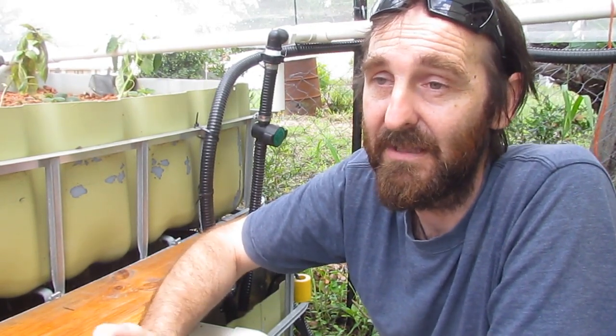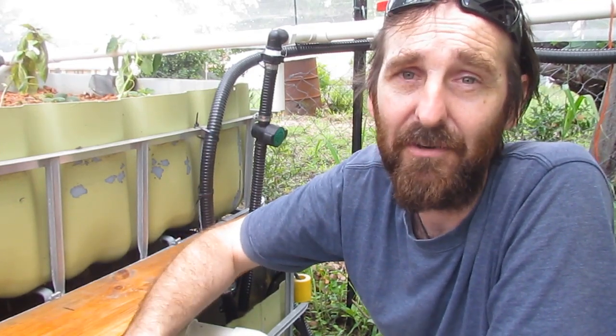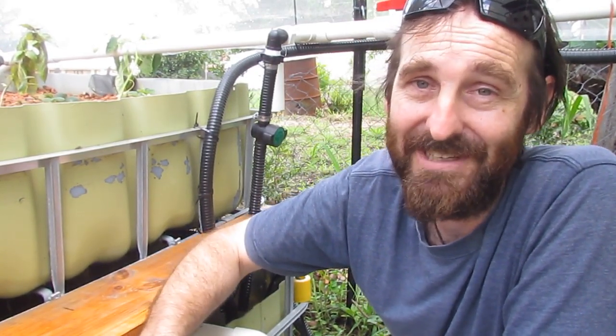I'll do an update clip for the whole aquaponics system in a week or so and give you an update on how all the levels went and how they're travelling at that point in time. Have a great one and take it easy!